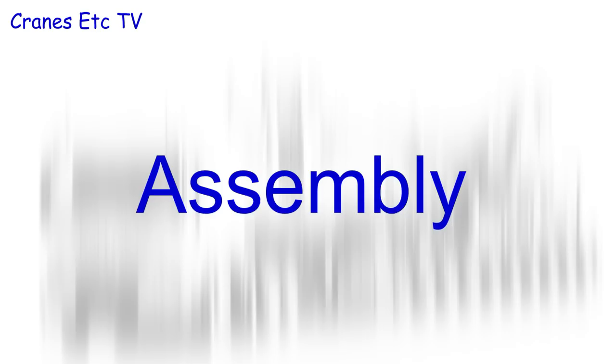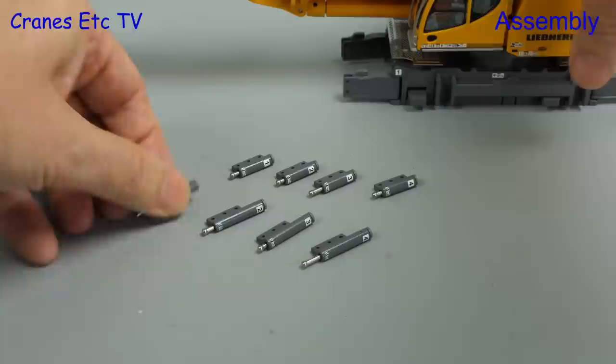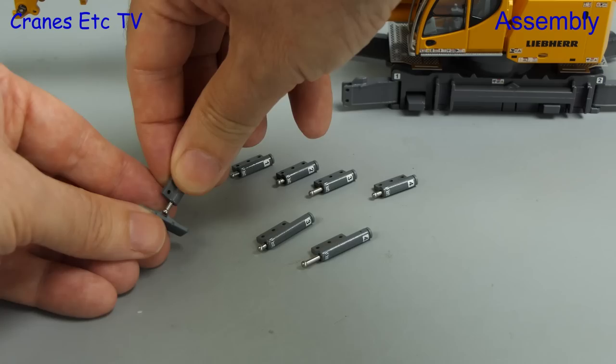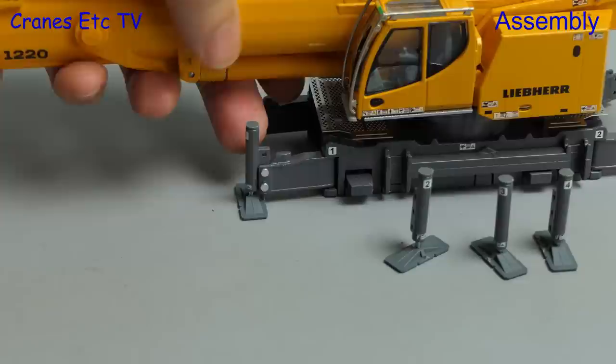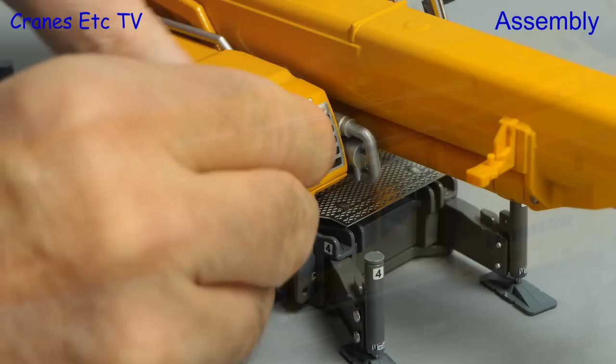Here are the parts out of the box including some small bags. It's interesting to see that the model comes with two sets of self-assembly jacks — a longer set and a shorter set. Each one is individually numbered and fits onto an outrigger, which is also individually numbered. Four plastic pads are included and these just clip on to the bottom of the pistons. Here you can see we've attached one of the longer sets of jacks with a couple of steel pins.